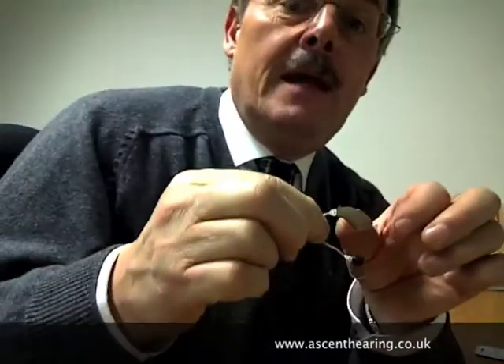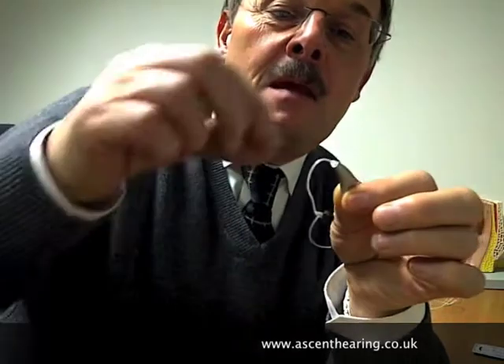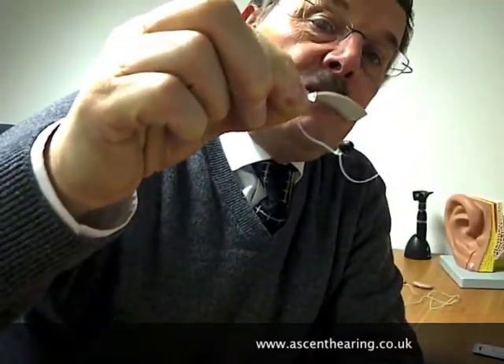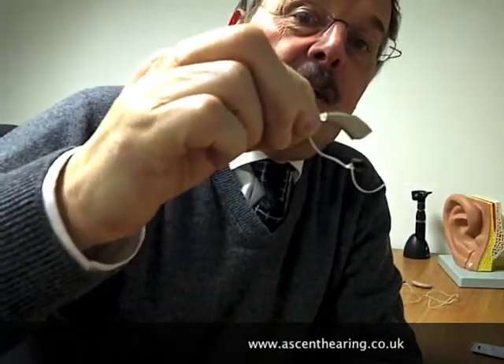It fits snugly on the ear just like the other ones. The beauty of having the receiver down in the canal is it gives us a much better sound quality and a much more stable performing hearing aid. This is one of the most popular styles of hearing aid provided in the private sector for hearing aid provision in the UK today.